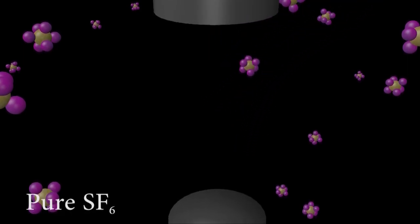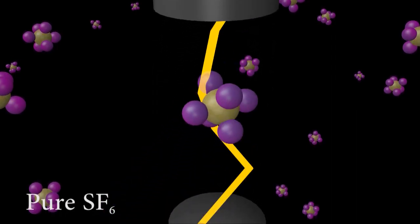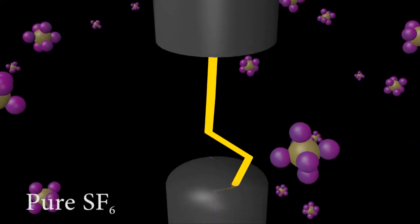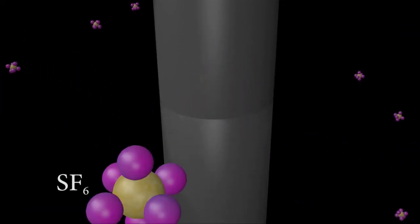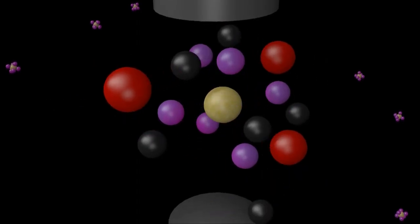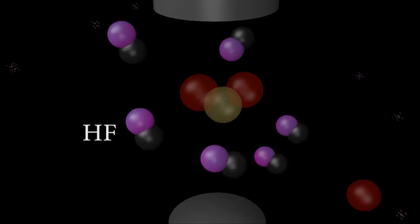When the SF6 is extremely pure, the Sulfur and Fluorine atoms can reassemble back into an SF6 molecule. But if there are any impurities such as water in the gas, then the water can react with those individual atoms, creating a whole host of other chemicals, including things such as Sulfur Dioxide, or SO2, or Hydrofluoric Acid, HF, which is a very strong and toxic acid.